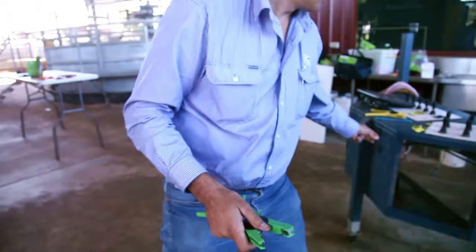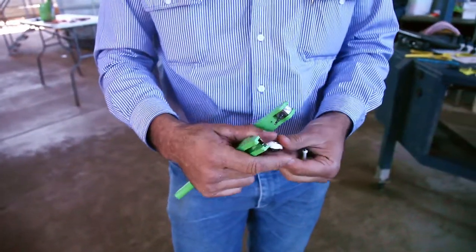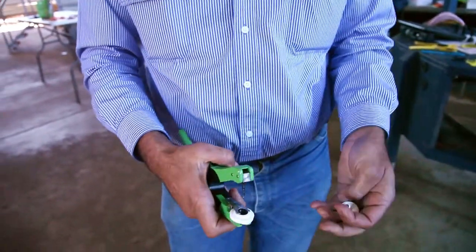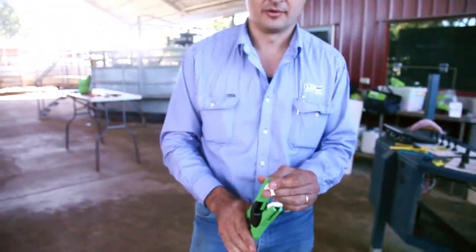Pick that out. Load the NLS tag in. For the Allflex tag, you put the bump and the arrow to the front. And then always put the button on last, so you get it really firmly seated back on the pin just before you go to put it in.